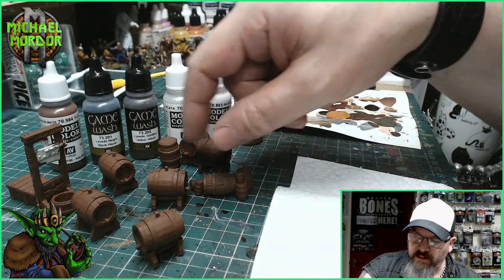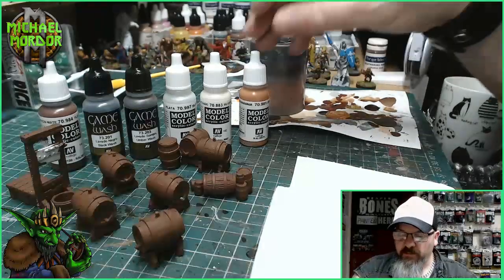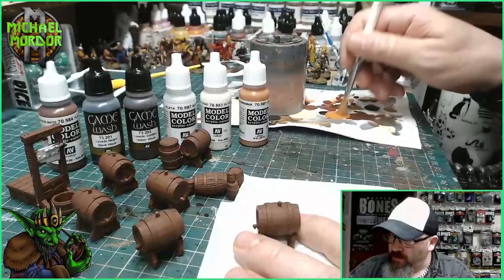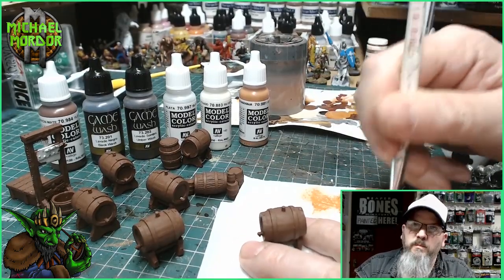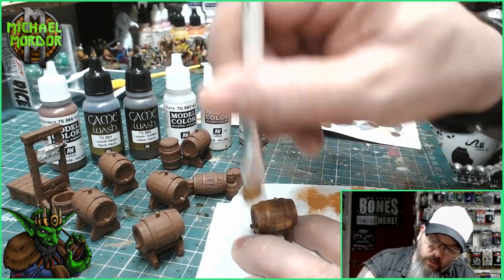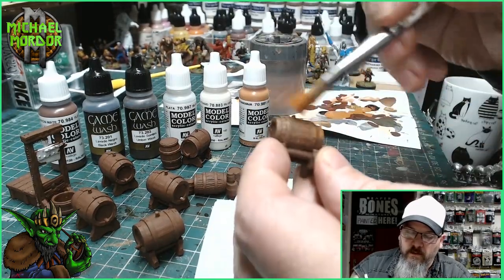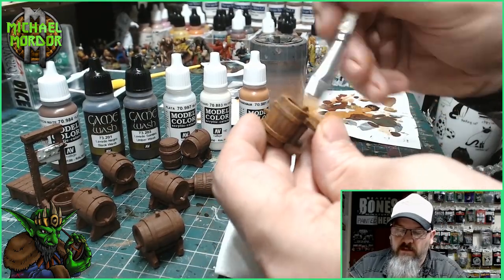So we've got our lovely brown over all these little barrels. Now I've got some orange brown on my little palette and a nice soft dry brush. We take one of the barrels, get some paint on the brush, take it off on the paper, and just go over the whole barrel. This will bring out all the details of the wood.